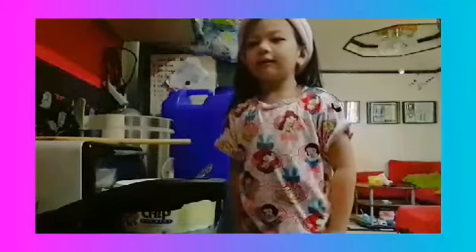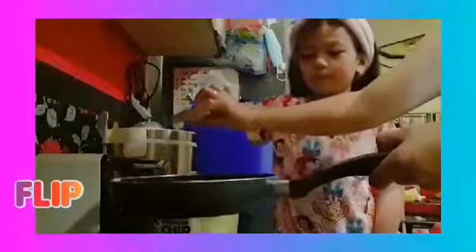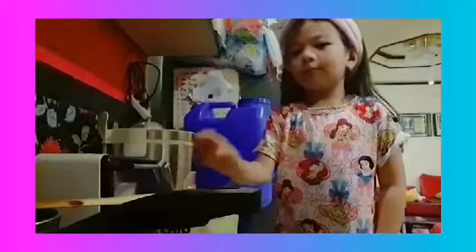Done! Now, it's time to flip. Yay! Stick it! And then, you wait for some more.